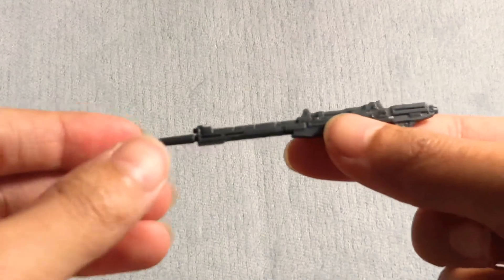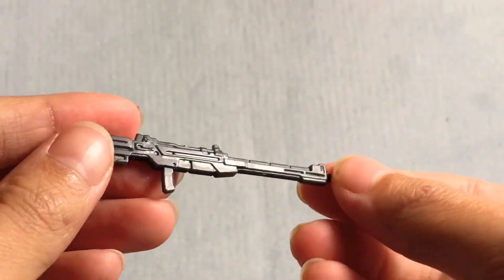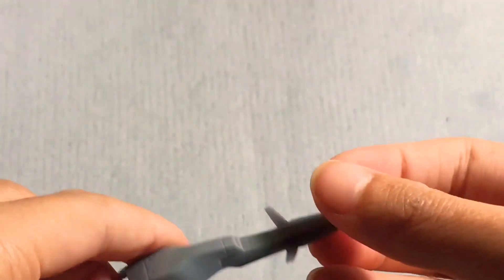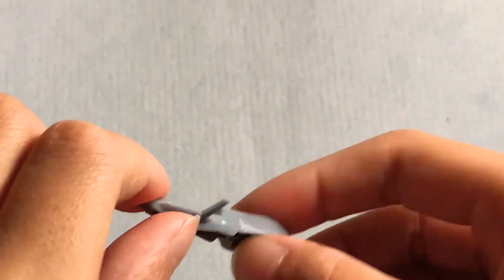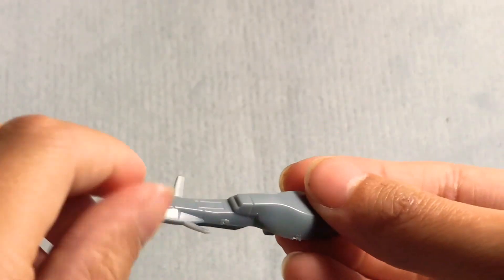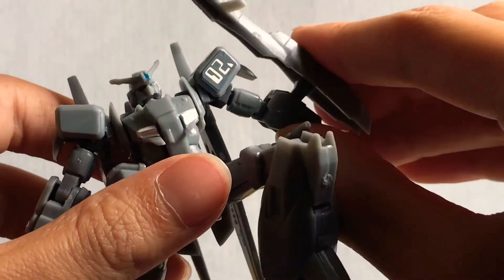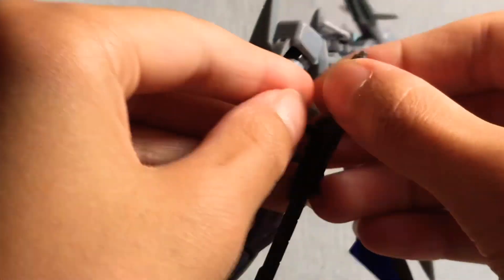Now onto the accessories. First off, this gun — look at all the detail on it. I'm really blown away by how much detail and articulation this eight-dollar little teeny tiny mystery box kit has. Now, this is the shield. The Zeta Plus is a transforming mobile suit, like the Zeta, but sadly it cannot transform. This is like the head of the transformation. To attach the shield, there's a peg and a hole right there, so you just put it on like that — easy. And the gun has a peg to put in the hole of the hand.